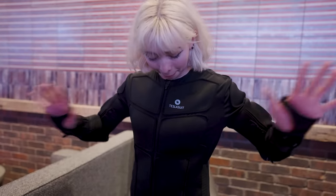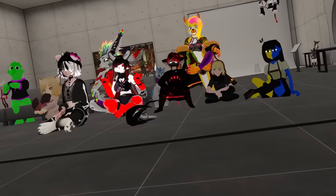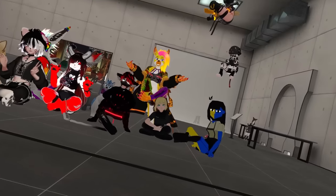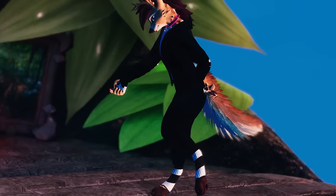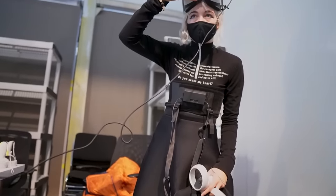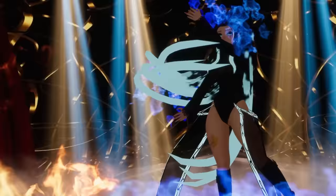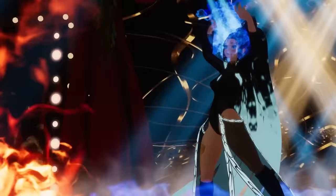I haven't done hardware reviews on this channel in a long time, and that's not really what I'm looking to do here either. Instead, I'd like to share why I find Slime so incredibly interesting. It's unlike any other VR tech I've come across, especially in comparison to other full-body tracking solutions I've tried.